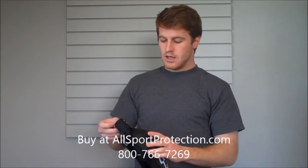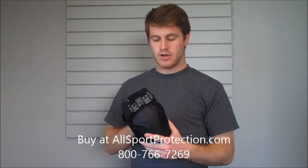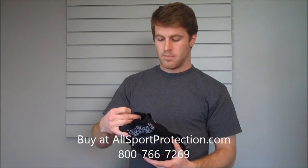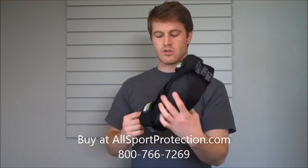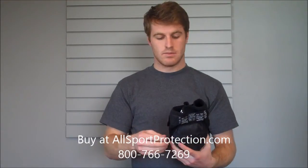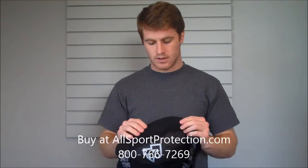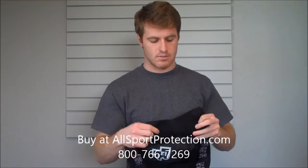Then let's look at the knee. The knee gets the same thing — D3O material on the inside, neoprene perforated on the inside there. Then we've got the two elastic straps, and what's neat about this one is it can be completely opened up so that you don't have to take off your shoes. Just break that thing wide open.